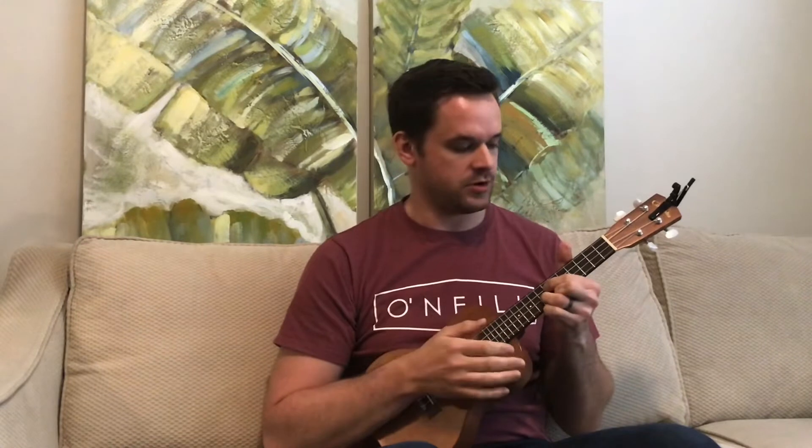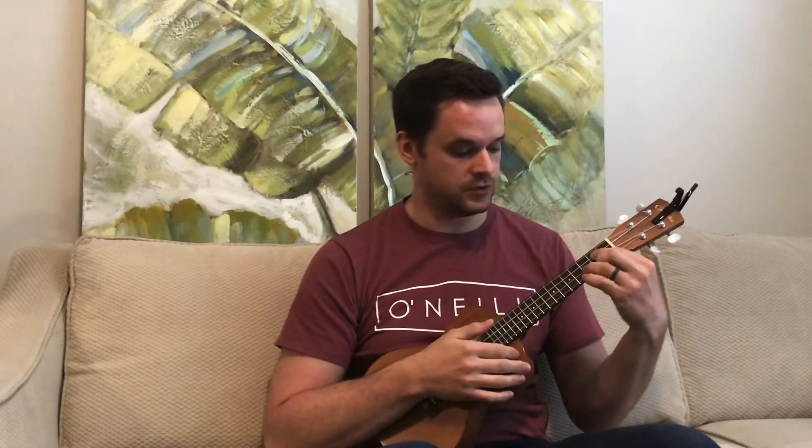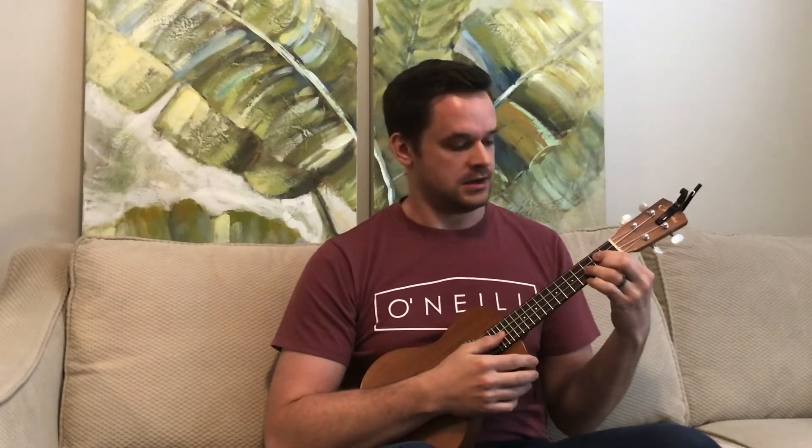Hey guys, so I recently made a video showing some interesting chord progressions you can do with G where you don't have to change your chord fingering at all — you just move the G up and down and keep the G string open. Someone asked for a more specific tutorial about that. By the way, that first video link is in the description, so if you want to see that one you can click there.